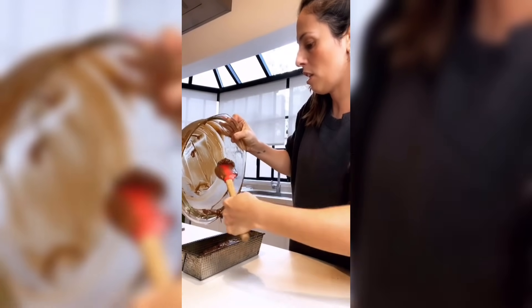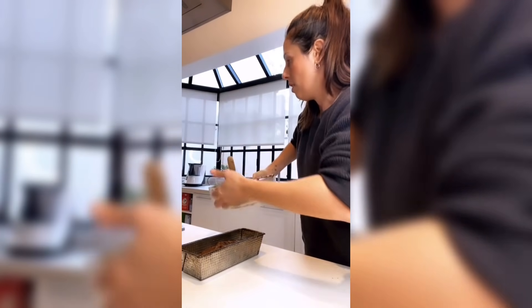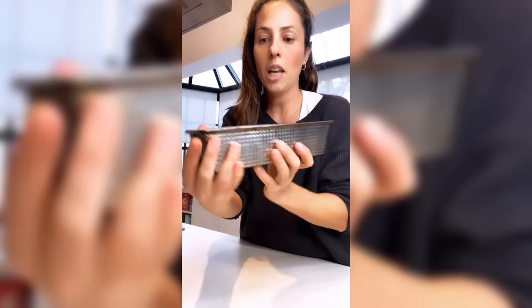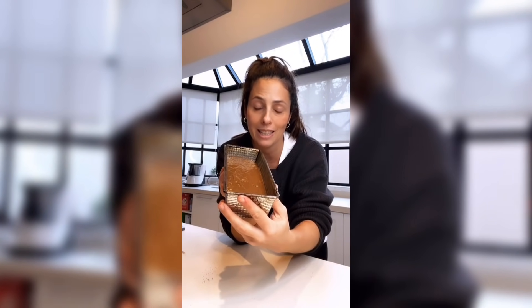Hay que cuidar los ingredientes. La cantidad es perfecta para este recipiente. Un golpecito seco y nos vamos al horno a 180 grados. Dato importante: cuando van a poner la preparación en una budinera, que no les quede nada de preparación en los contornos, porque cuando lo cocinen se va a empezar a quemar.